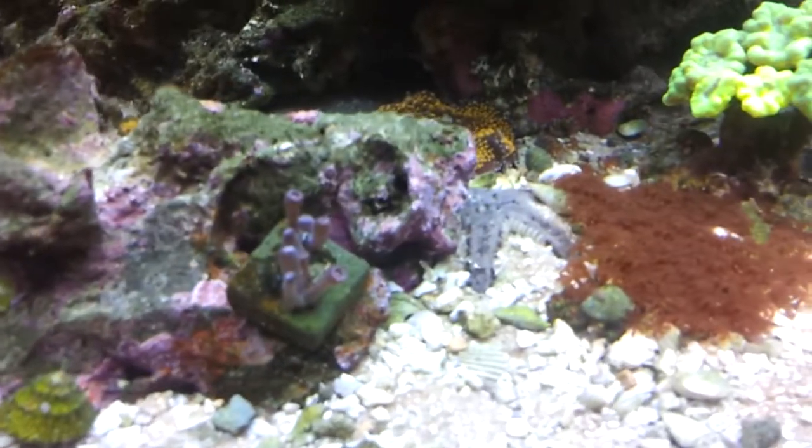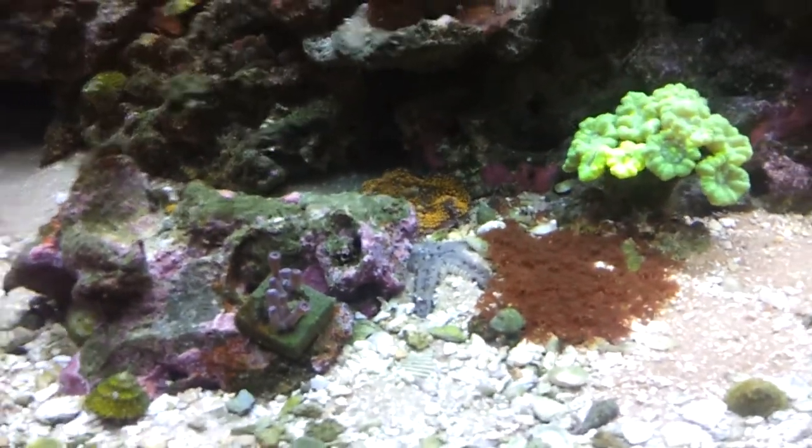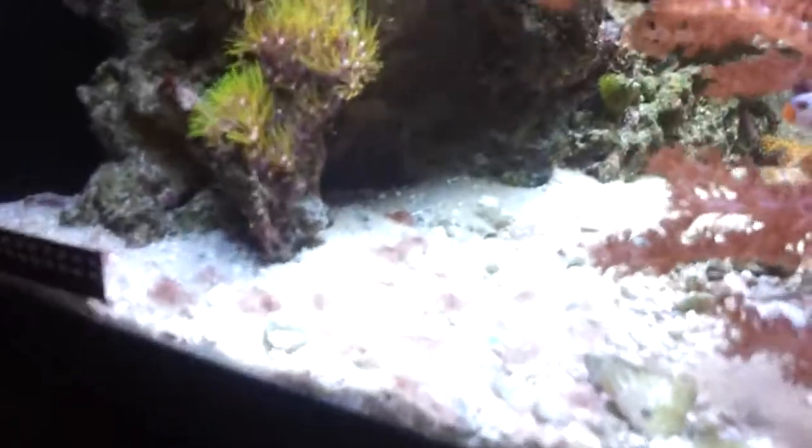That's one of my starfish — I have another one somewhere else. I got six trims, one blood trim, one blue tang, one yellow tang, and two crumbles. I also got a yellow tang cubby somewhere in that rock.